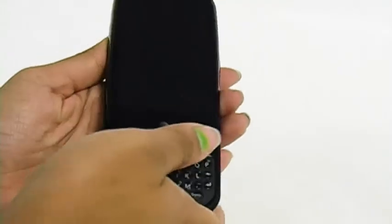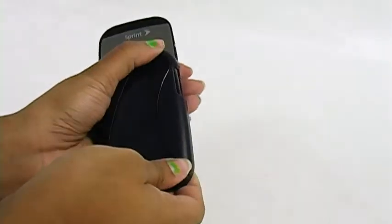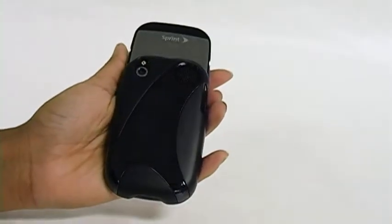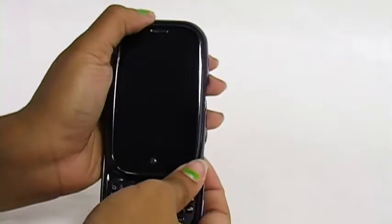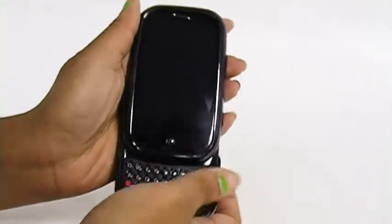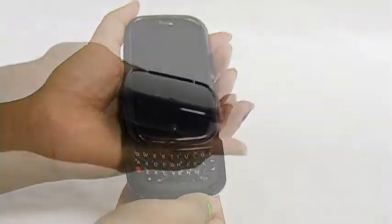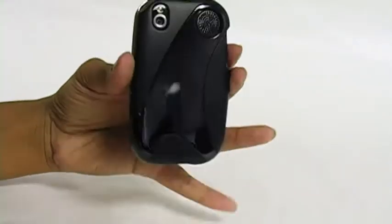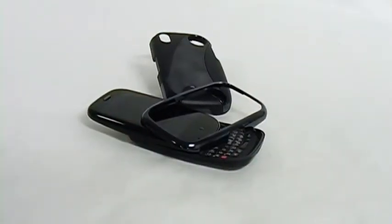It's simple to apply — just open your Palm Pre, place the back piece on first and apply gentle pressure until it snaps into place. Then place the front piece on and apply pressure until that snaps into place as well. It features precise cutouts for all ports and buttons and is now available at Fami.com.